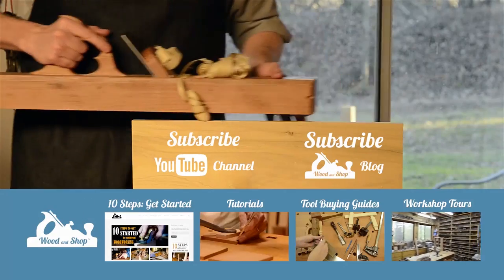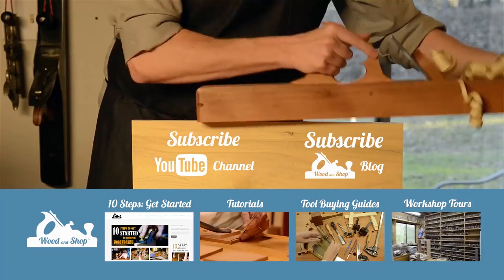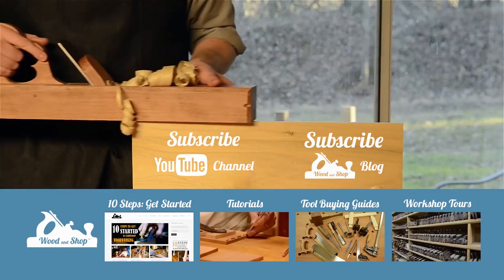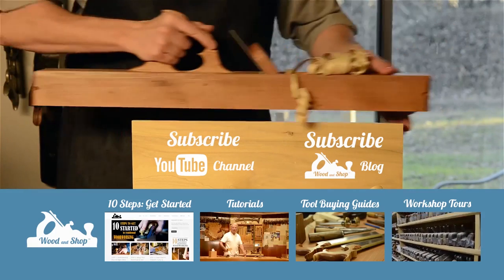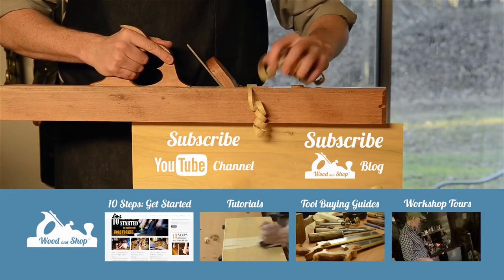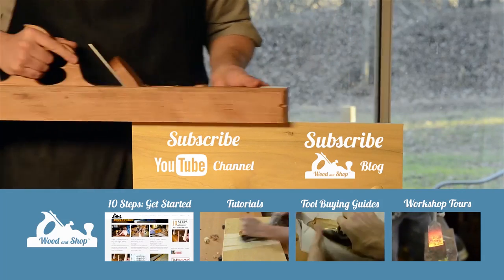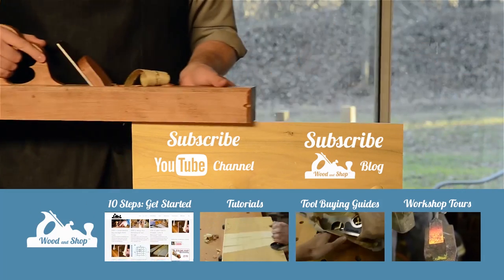If you're interested in learning traditional woodworking with hand tools, visit my website at woodandshop.com where you'll find free video tutorials, buying guides, workshop tours, and reviews. Make sure you subscribe to receive my regular blog posts and YouTube videos, and don't forget to check out my 10 steps for getting started.